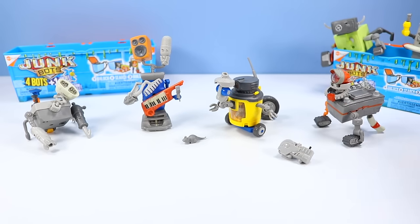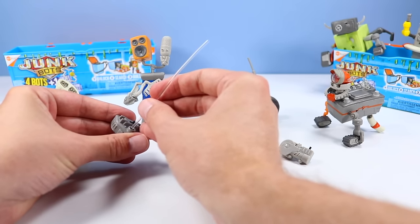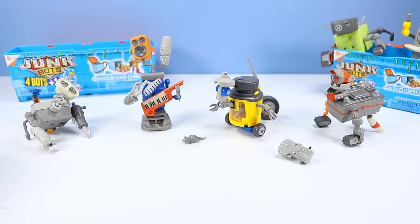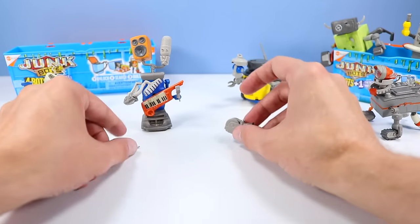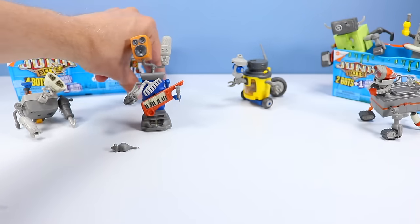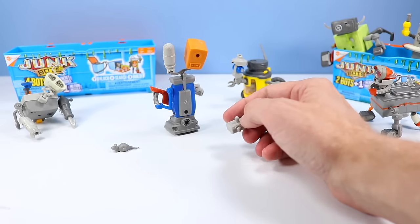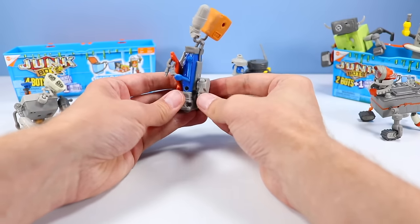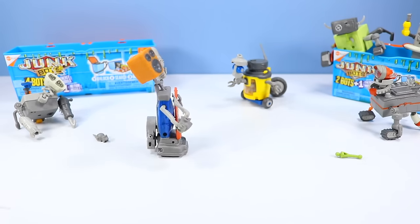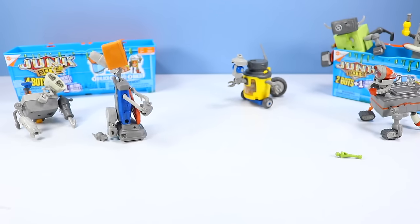Now we have to figure out who gets the motion module and who gets the energy module. It looks like we have to build up the energy module real quick - take the little LED fiber optic strands and place them in. You could do one or you could do three. I kind of would like to see the motion module go on Bebop. The motion module is probably very similar to your Hexbug - it's a vibration piece. So let's find a spot for Bebop here and place it onto their back piece. Turn it on - there he goes! Wow, that is so cool. It even sounds like a vacuum kind of. That is awesome.